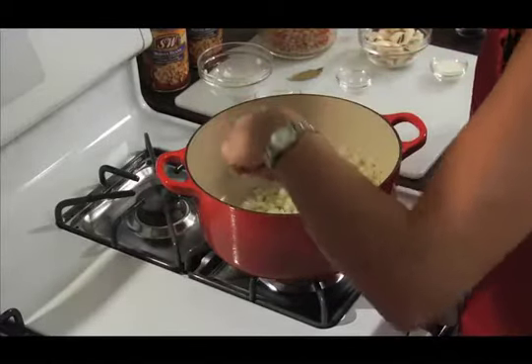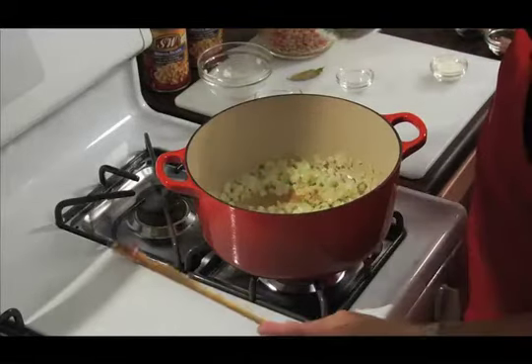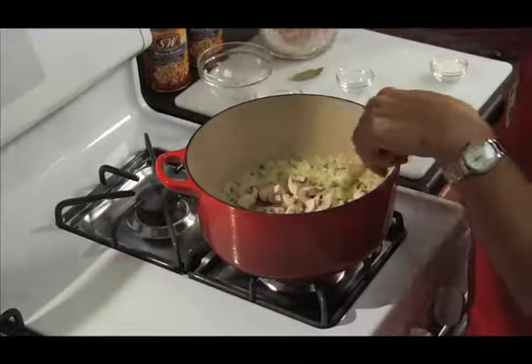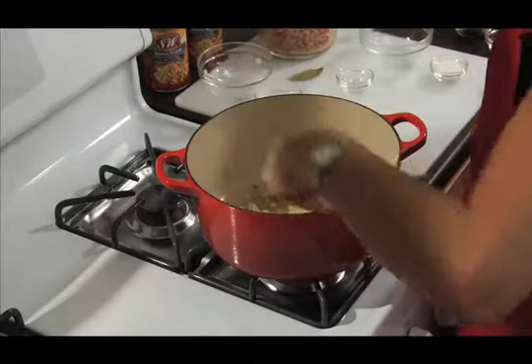So these have sautéed for about five minutes. I'm going to add our mushrooms — we have four ounces of quartered mushrooms here. These are also going to sauté for five minutes, but we are going to cover them.